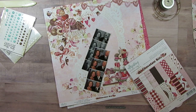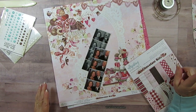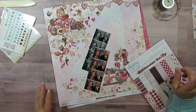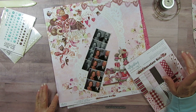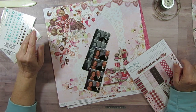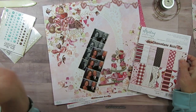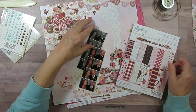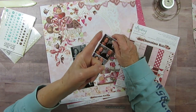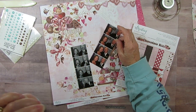Good morning everyone! We're back with Tool Time Tuesday, and today our tool is stitching. They said with the machine, but I know they don't care if we actually hand stitch. We're just in it to have fun and use those tools that have been collecting dust — and I'll tell you, my sewing machine is one of them.